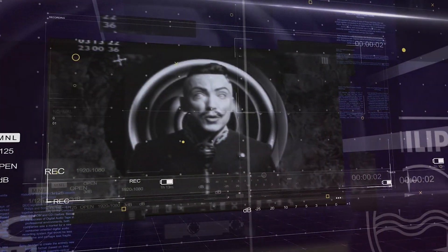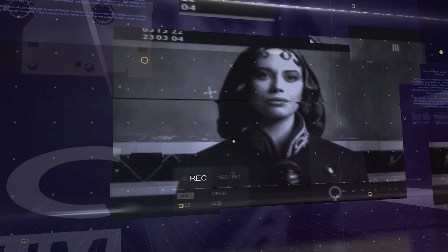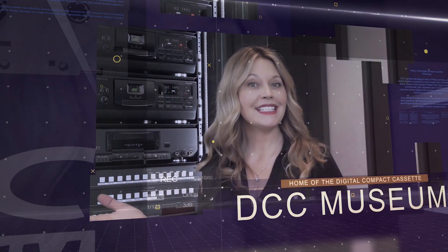Hello my friends, I mean you, yes you. Data of every description will pervade our consciousness. Holograms projected beneath our eyelids. Welcome to the DCC Museum.